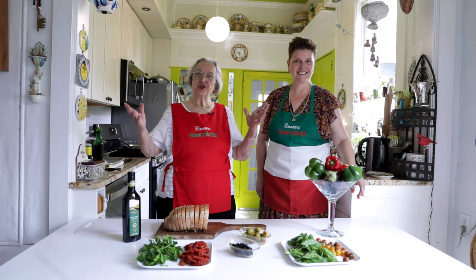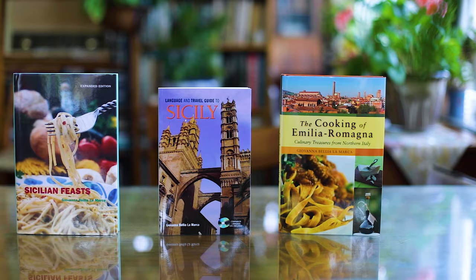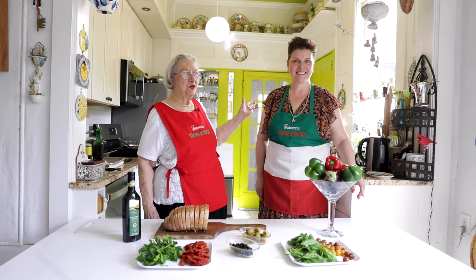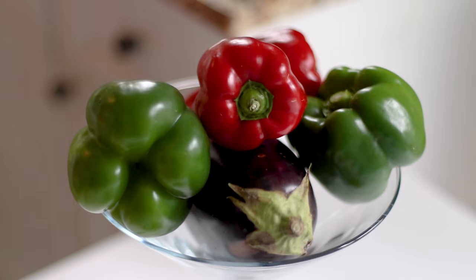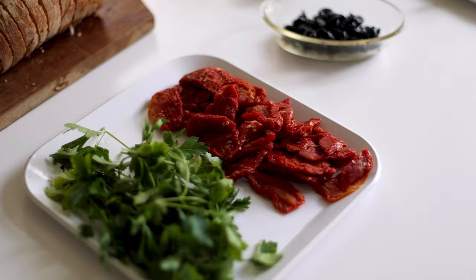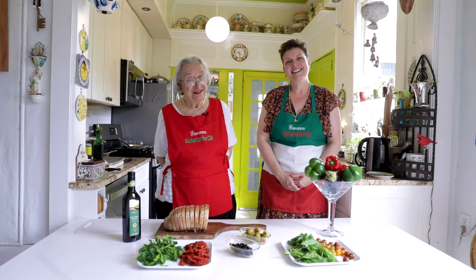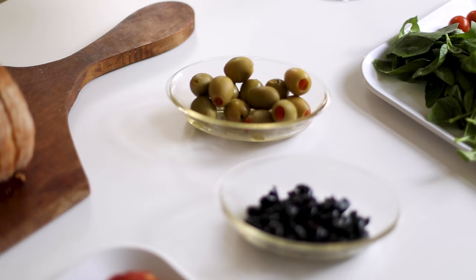Buongiorno amici, my name is Giovanna and I welcome you to my kitchen on the cliff. Today we have a guest — our daughter Nicoletta Lamarca Sacco — and she is going to assist and do her own recipe. Today we're going to make three different kinds of bruschetta: with eggplant, with peppers, and a delicious olive salad for the third. It's bruschetta, not bruschetta — the 'ch' in Italian is pronounced like in 'orchestra.'